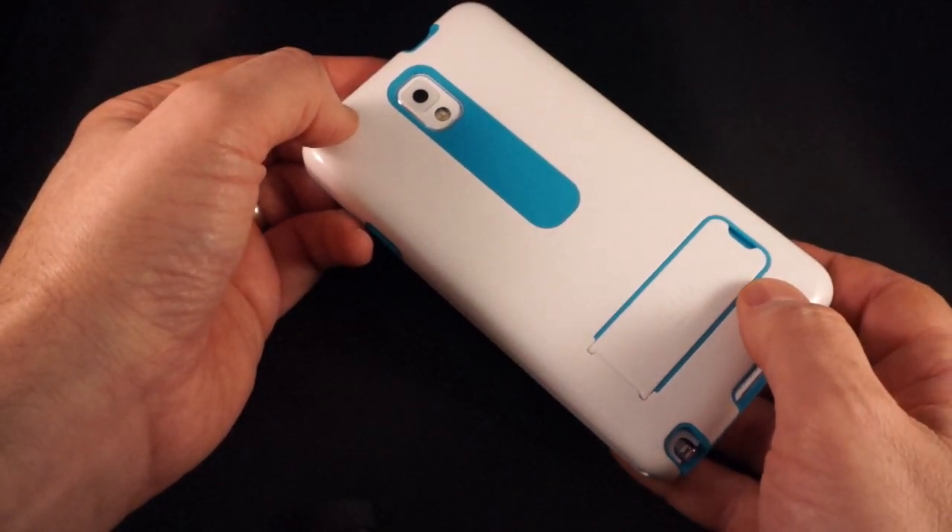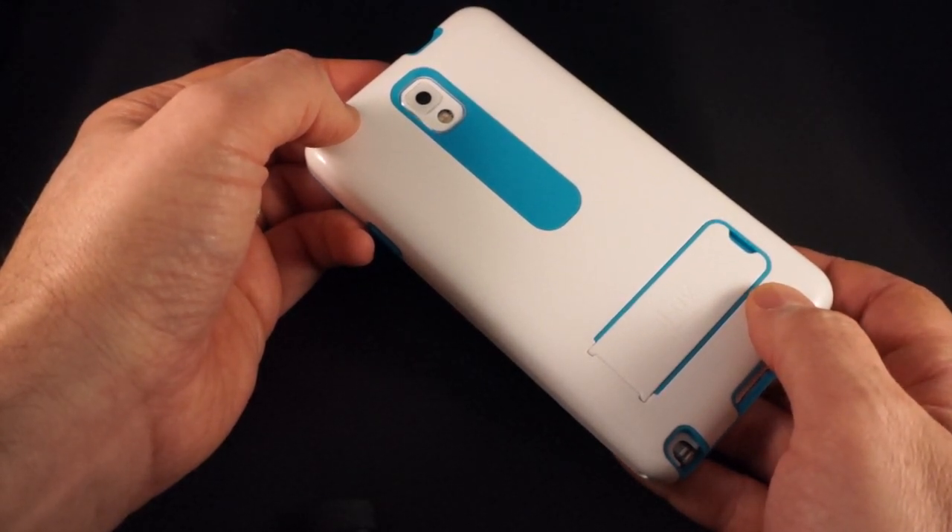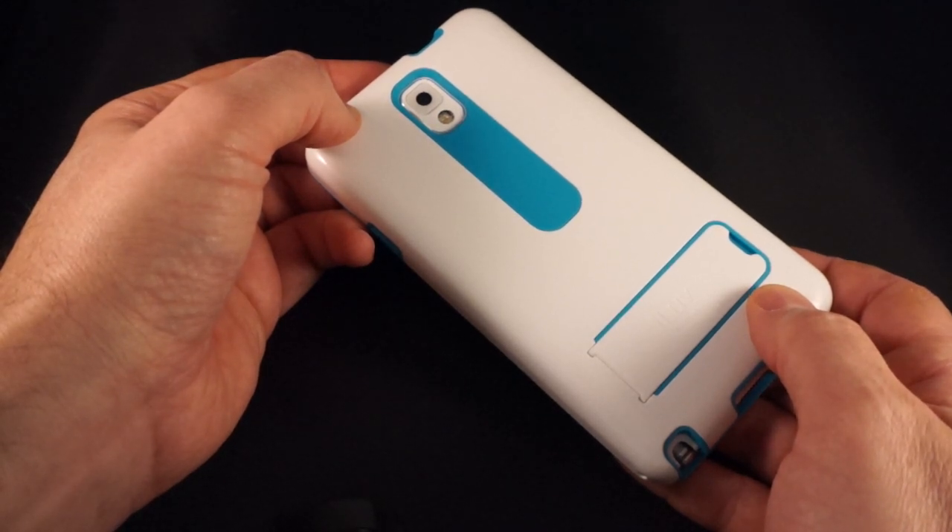It is the iLuv FlightFit for the Samsung Galaxy Note 3, $29.99. It comes in four different colors. This is Dan from Gear Diary — thanks very much for watching.